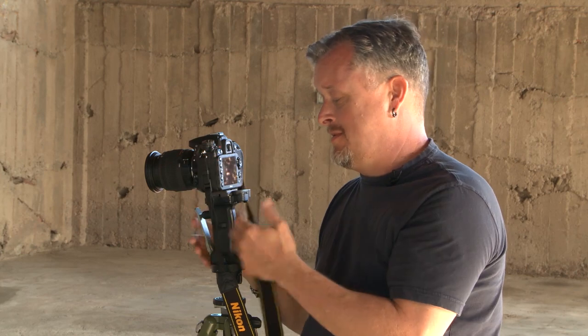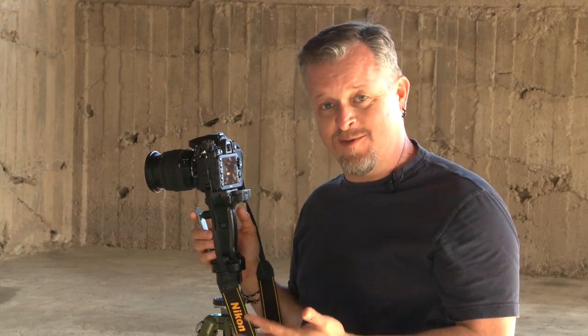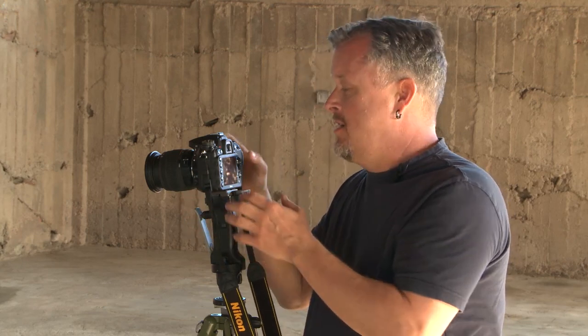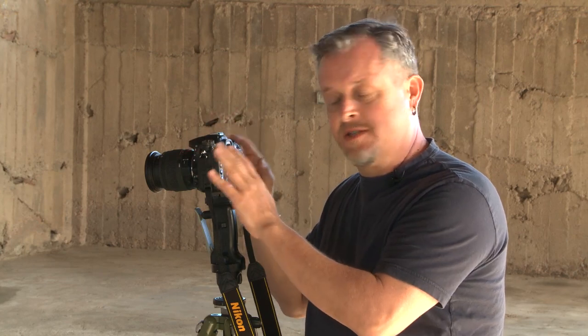Sometimes it never fails — when I want a tripod, I don't have it with me. So I'll put the camera on a rock or on my camera bag and set the self-timer to shoot a slow shutter speed shot. When I push the self-timer I just let go of the camera, so I'm not jabbing the button and shaking the camera when it actually fires.